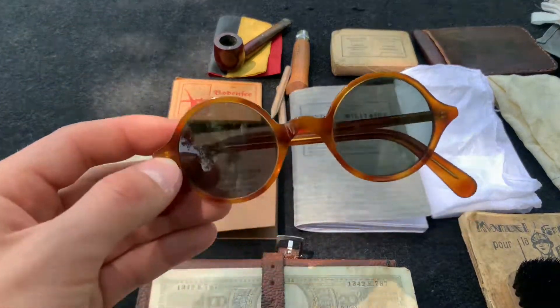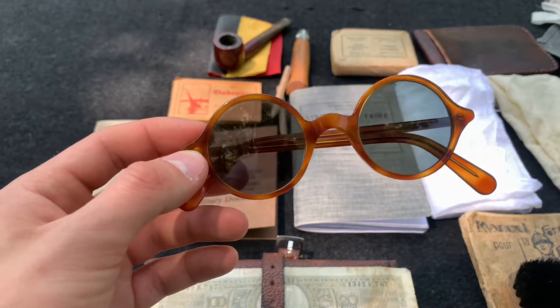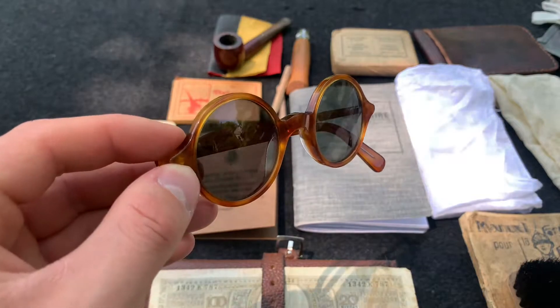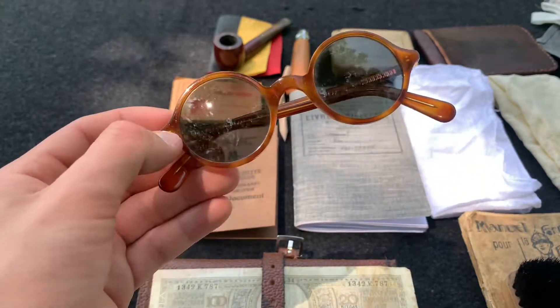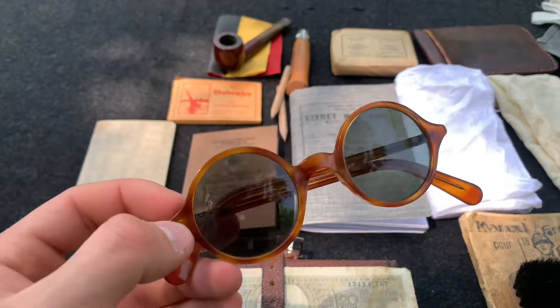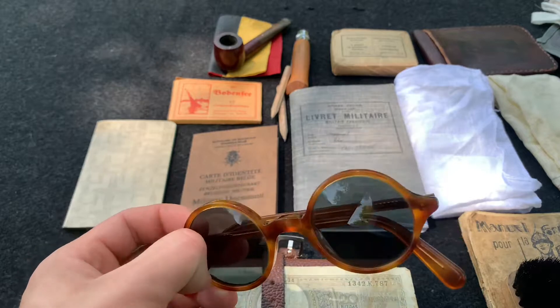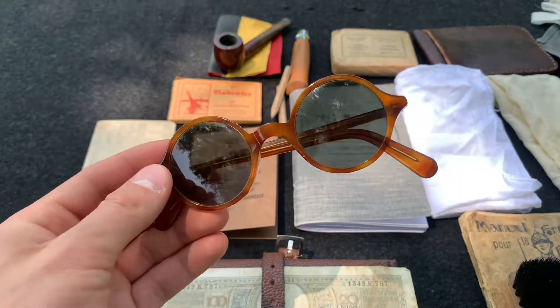And speaking of fantasy items, here are a pair of sunglasses. It was very rare for Belgian soldiers to have sunglasses, so again this is a sort of fantasy item. I like to carry it because sunglasses are nice, but normally Belgian soldiers wouldn't carry sunglasses — it wasn't very common. Similar to the German army, American, French, etc., sunglasses were not very common.